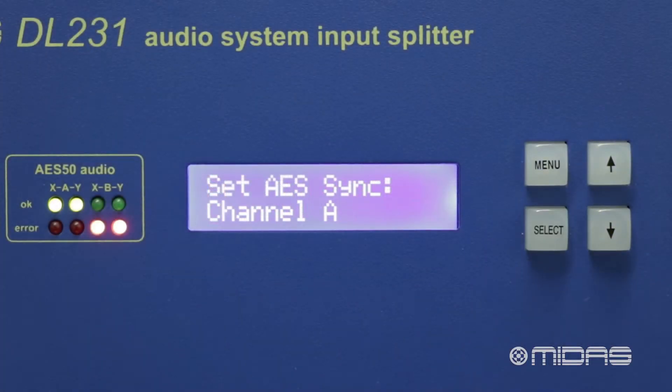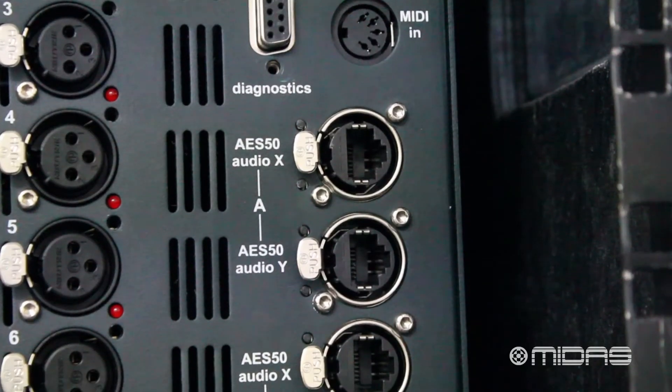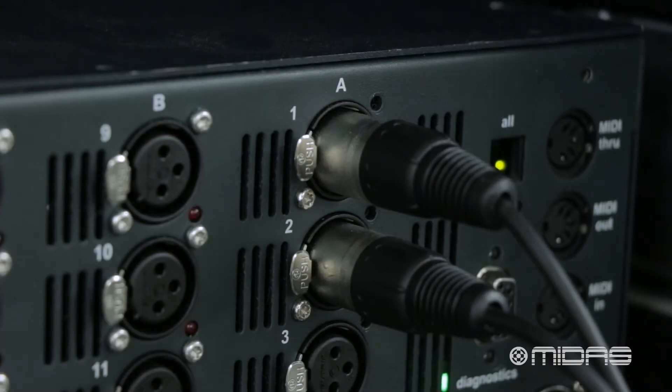This video will take you through the AES50 capabilities of the DL231. On the rear of the DL231 we have two AES50 channels, each with a primary and secondary XY port. Each of these channels can receive audio from the DL231 inputs independently of each other.